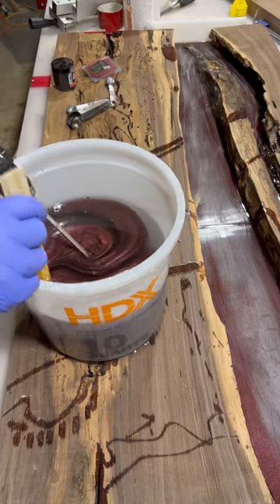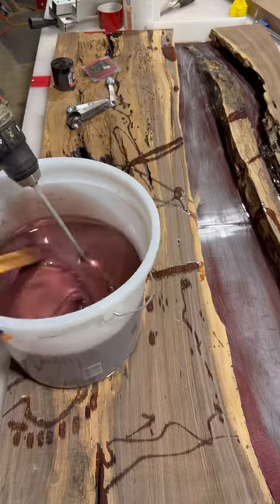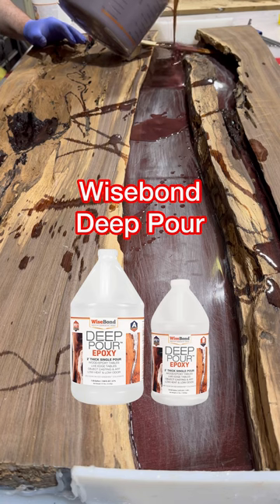Hello everybody and welcome back to the Cthulhu table. Tonight we're going to be doing the second of three pours. I mixed up some metallic red and black in equal parts and poured it into a stir stick into the table.